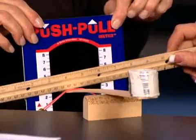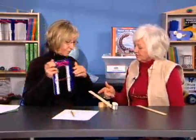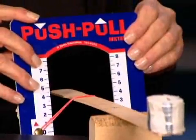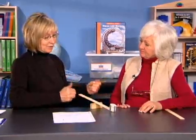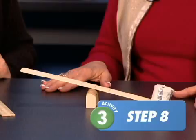With the fulcrum closer to the load, that's only about two and a half units of force. We considered whether position of the push-pull meter makes a difference — it doesn't seem to. What conclusions should students draw? When the fulcrum was closer to the load it took fewer units of force, and when it was further from the load it took more units of force.